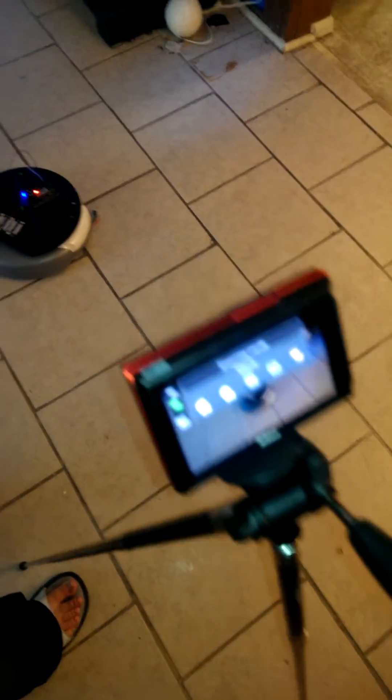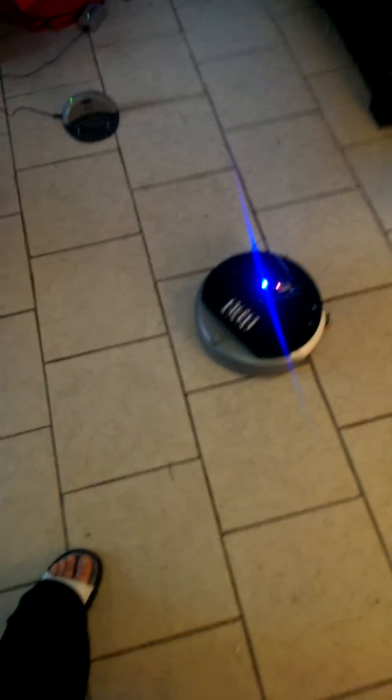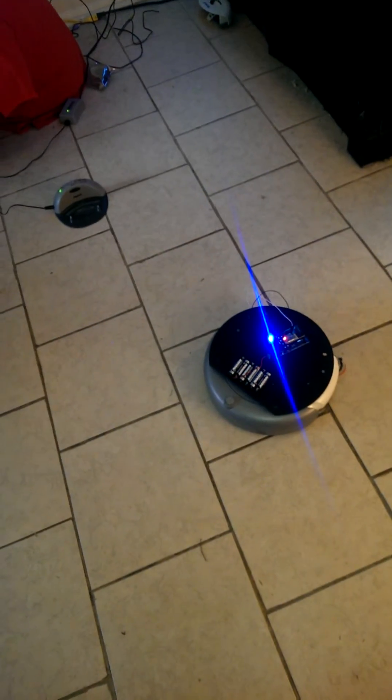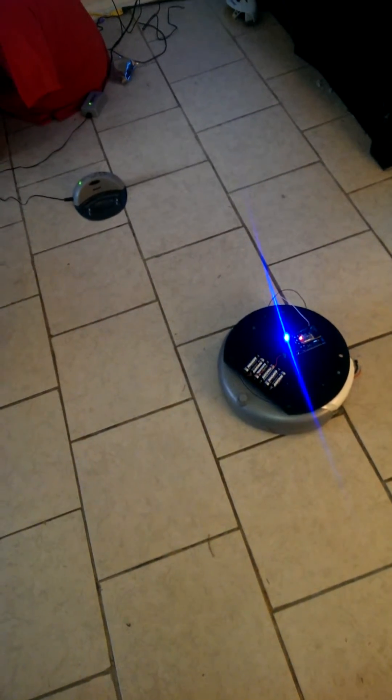I'm setting up the good camera to do a better video, but I'm also going to shoot this with the cell phone. I'm going to go ahead and start this.